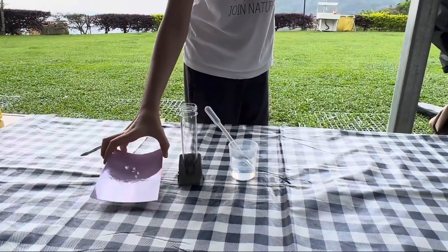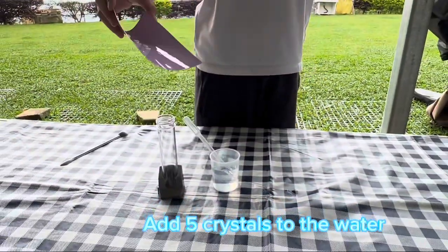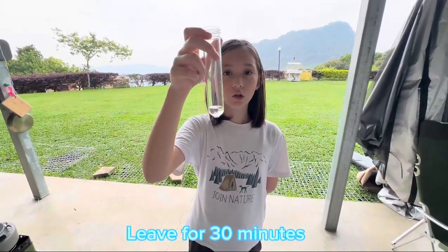Now, we add crystals — 5 crystals. Next, check in 30 minutes to see how the crystals have grown.